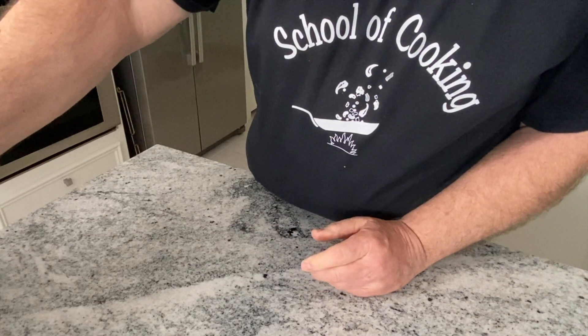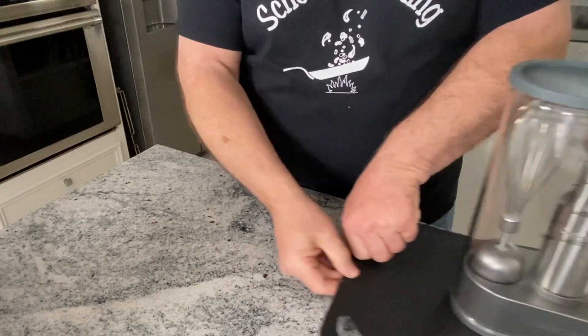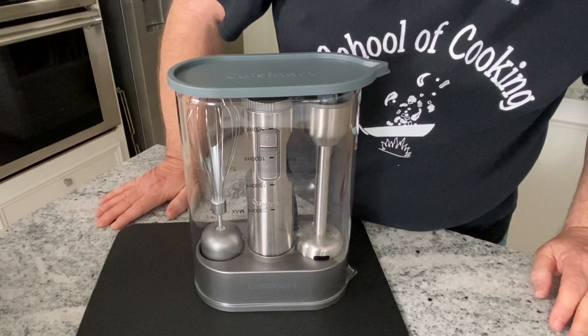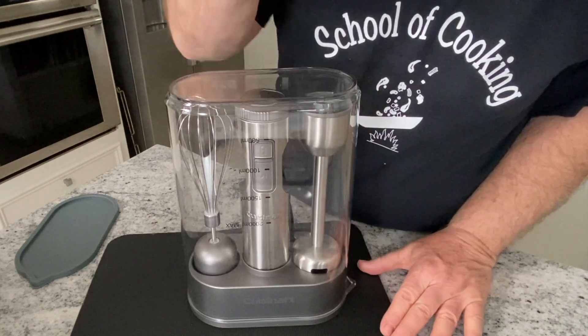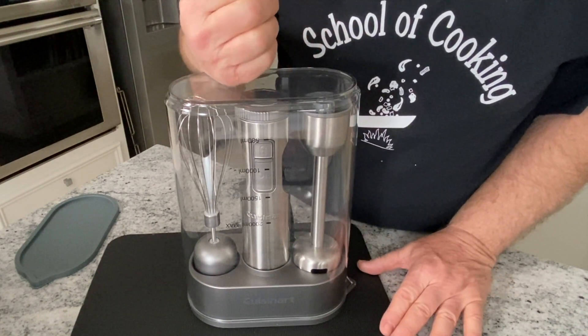I was looking for another option and I found this at Costco — $42. It's a Cuisinart stick blender, and it's got a whisk and a stick blender for making soups or purees. So let's give it a try.